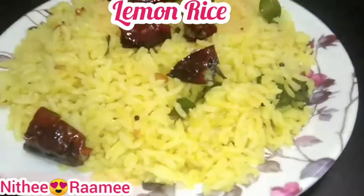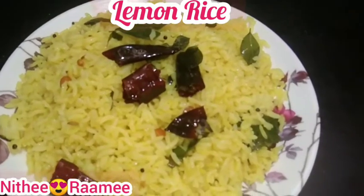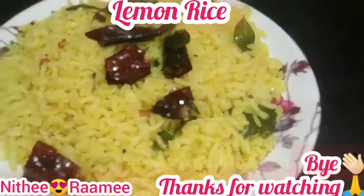Let's try this! Lunchbox lemon rice recipe is very useful. If you support this channel, subscribe and click. Thanks for watching. Bye!